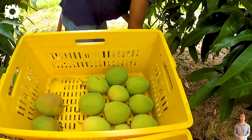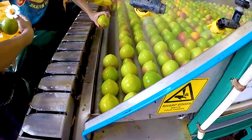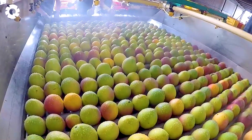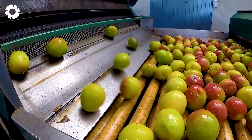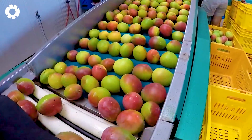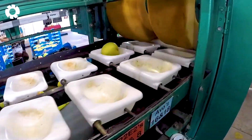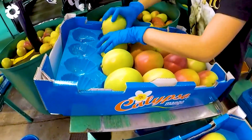Next comes the boxing stage, the final step in the mango processing line at the factory. Individually packaged mangoes are transferred along an automated conveyor system, where machines skillfully and neatly arrange them into sturdy cardboard boxes. The conveyor runs continuously, ensuring a fast pace while maintaining careful attention to every detail. Once packed, the boxes are securely sealed and labeled with complete information, ready to begin their journey to both domestic and international markets.